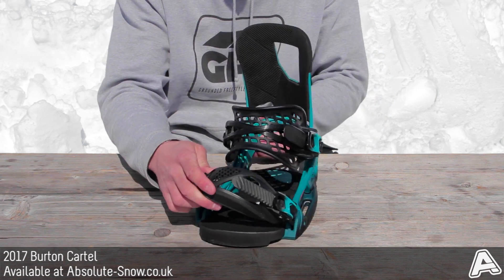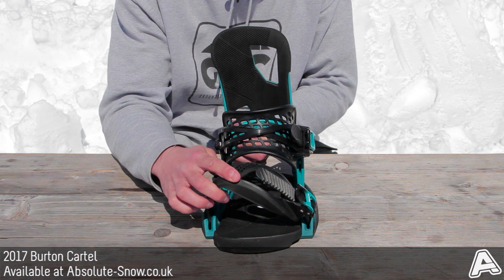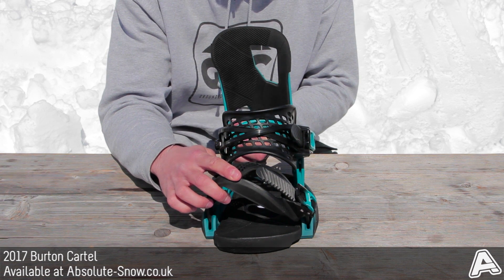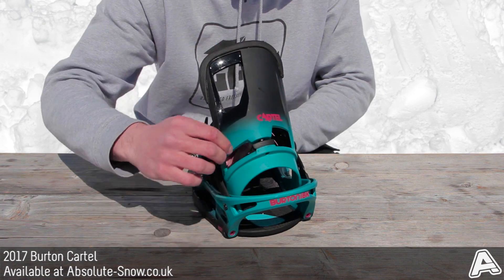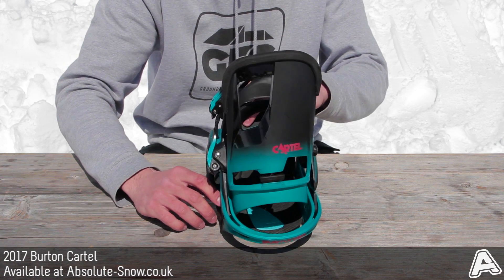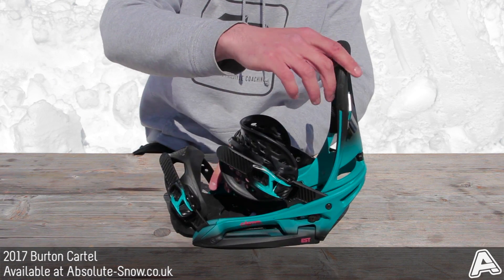There's an AutoCamp footbed which is designed to align your knees and ankles, making your riding experience a lot more comfortable. You've also got B3 gel in this section here, so if you get any high-speed chatter or land on your heels, it'll take the sharpness out of the landing.